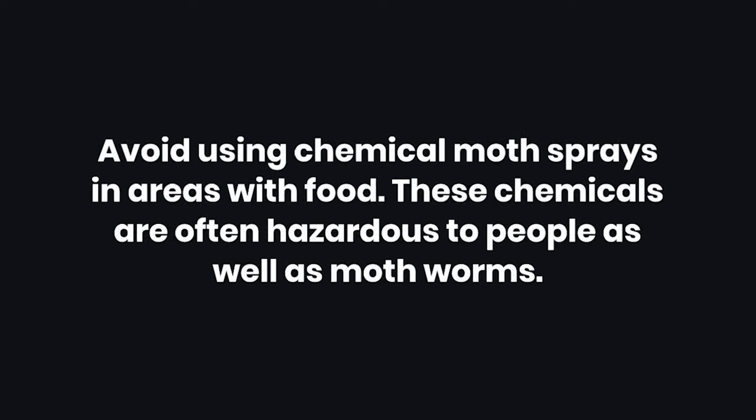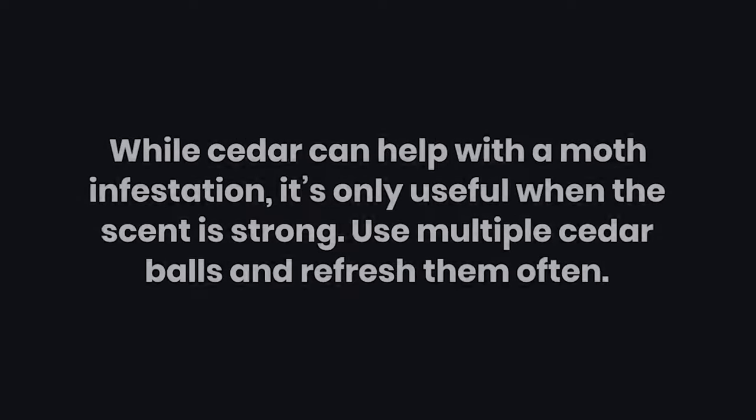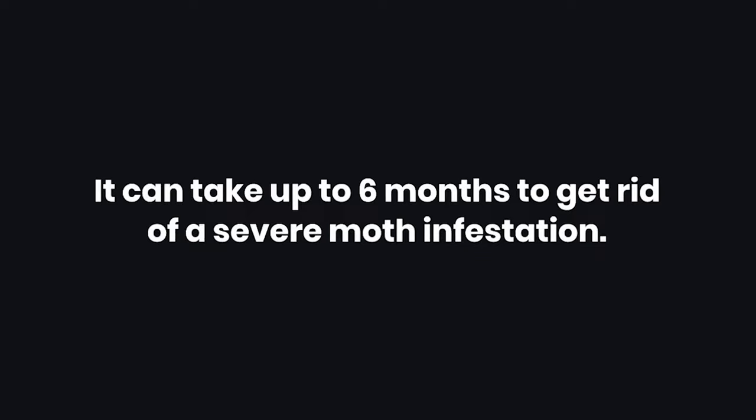Warnings: 1. Avoid using chemical moth sprays in areas with food. These chemicals are often hazardous to people as well as moth worms. 2. While cedar can help with a moth infestation, it's only useful when the scent is strong. Use multiple cedar balls and refresh them often. 3. It can take up to 6 months to get rid of a severe moth infestation.